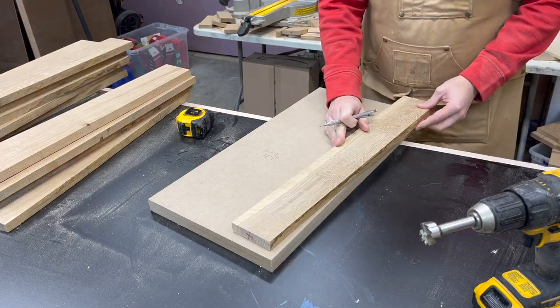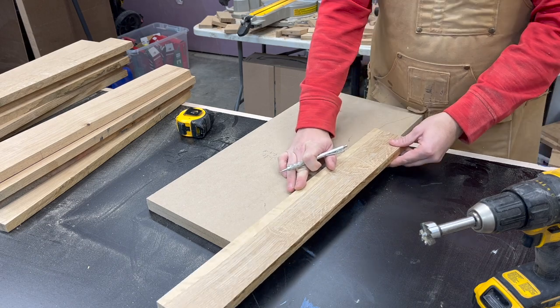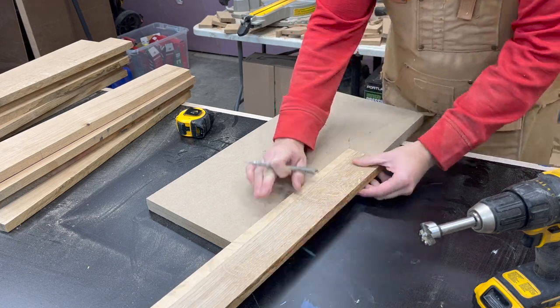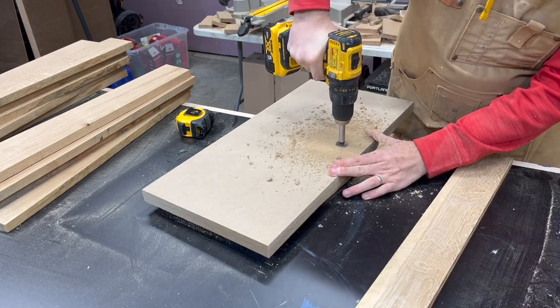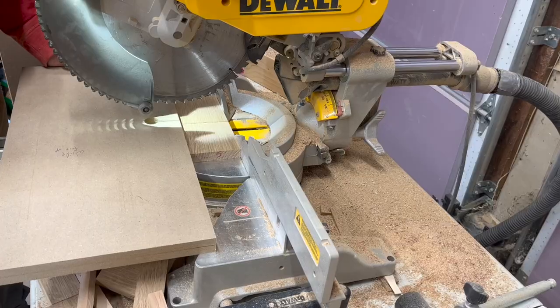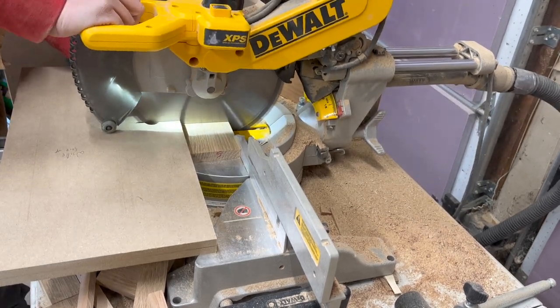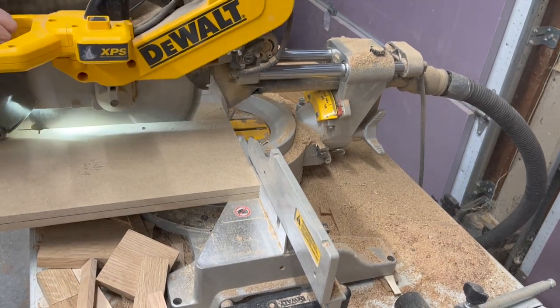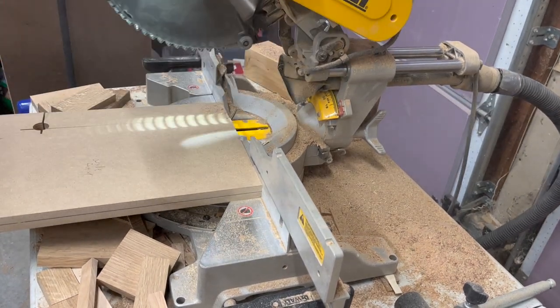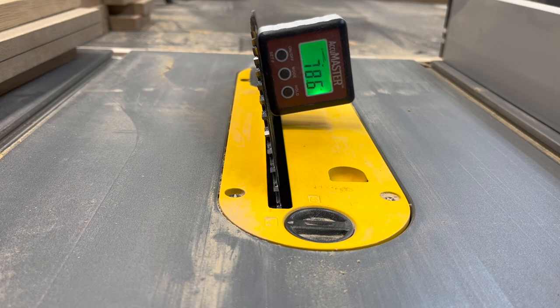Now that the tabletop is done I can start the complicated process of creating the splayed joinery base. To do this I actually used an online calculator — I will put a link in the description below for that. It is incredibly useful and does all the math for you; you can just input the different sizes and figure out what works best for you. So the first jig I'm going to make will make one of the cuts on the table saw, and the angles are all dependent on what the calculator spit out for me based on the size and shape I wanted.